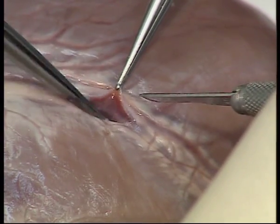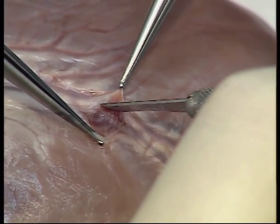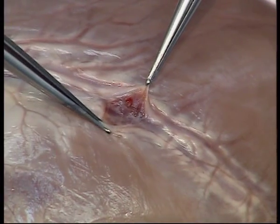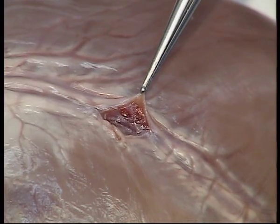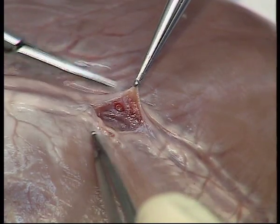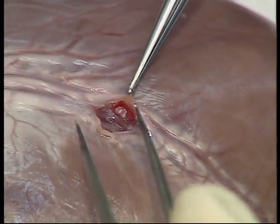As the artery comes into view, you should aim to make an incision in the middle of the artery. The incision is then extended with both forward and backward cutting coronary scissors.